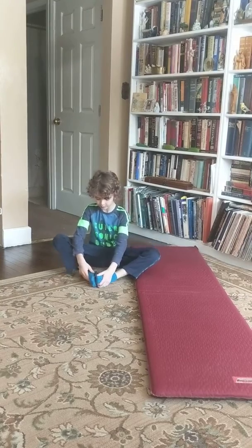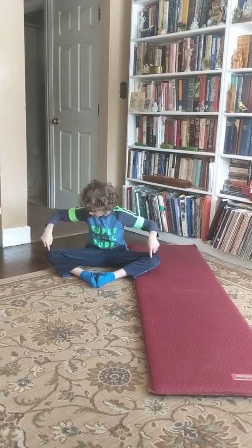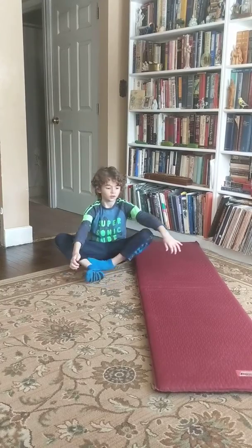Hi, my name is Parker and I'm going to show you some stretches and exercises. This is called the butterfly. You want to make your legs go down as far as they can until you feel a little hurt — leave it there. Then you put your hands right here on your feet, and that's how you do the pose called the butterfly.